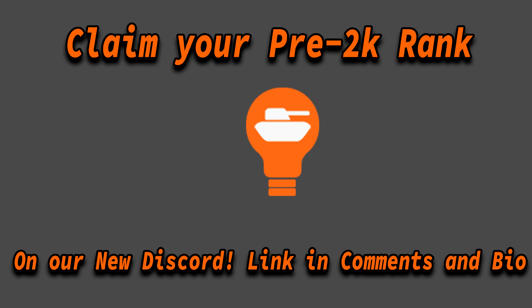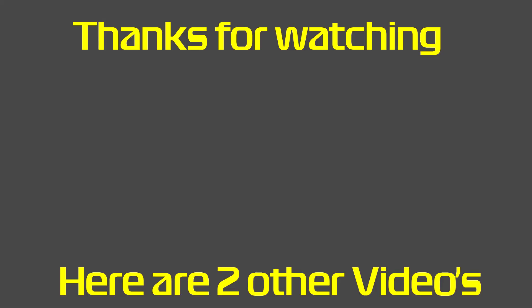Anyway guys, that was the video. I've opened a brand new Discord server — the link will be in the comments below. If you join within 7 days of this video's release you'll get a pre-2K rank showing you followed the channel before 2,000 subscribers, and you'll keep that rank forever. I'll also leave my Instagram in the comments, and if you'd like to support the channel with a small donation, you can go to my channel's homepage. Other than that, have a very good day.